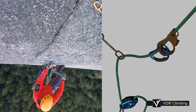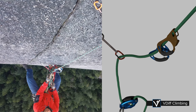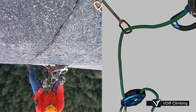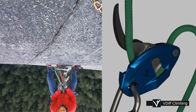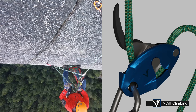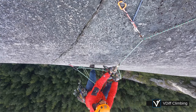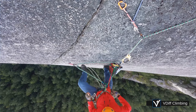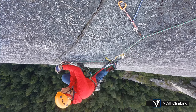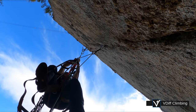You may have to jumar up one move so you can reach to remove the gear. Another way is to reposition both jumars above: weight your grigri, move both jumars above the piece, and then release some rope through your grigri. You may also need to jumar up one move to reach the gear. This technique is especially useful on diagonal or overhanging pitches.